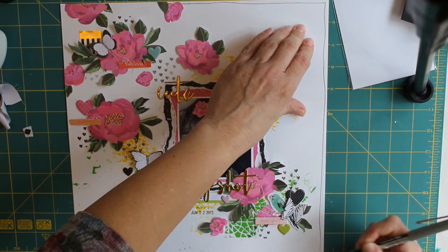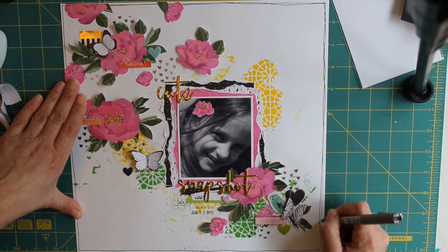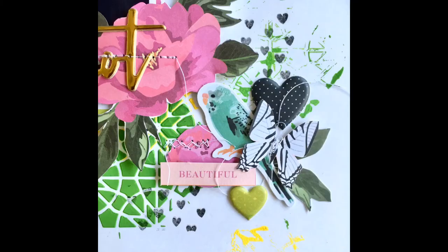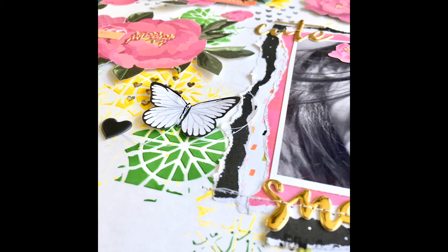Thank you for watching — I hope you like my layout. Just finishing off with some black lines drawn around my layout to tie it all together so it doesn't look too floaty. I've added my date stamp on as well. If you like this, please give it a thumbs up and follow. You can find me on Instagram at Forever Scrapping. This has been a process video using the 5th & Monaco collection for Lottie Loves Paper. Thank you, bye!